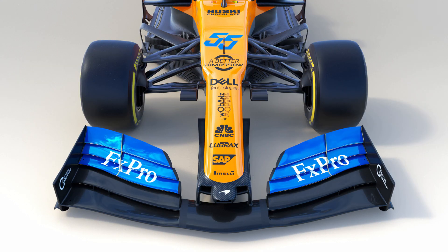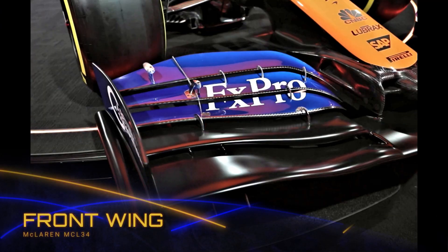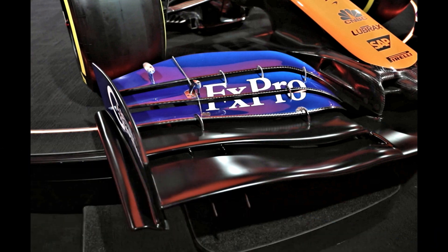There are two front wing specs in the wild, with the one shown in the renders a little different to the ones on the physical launch car. For this video, we'll look at the physical pictures, as I suspect they'll be closer to what we actually see when they rock up at testing on Monday.